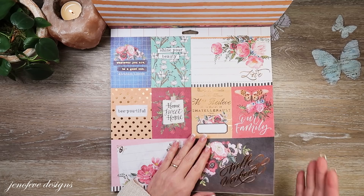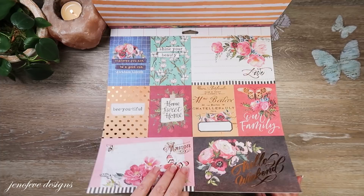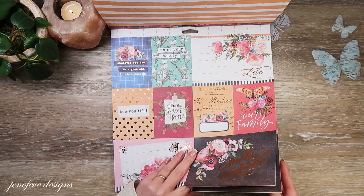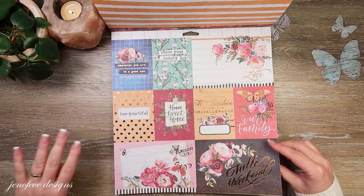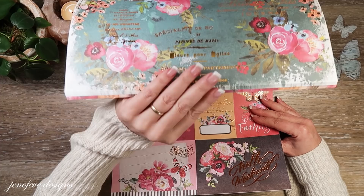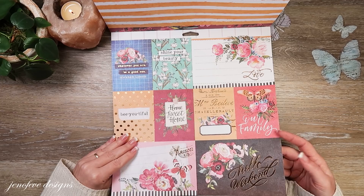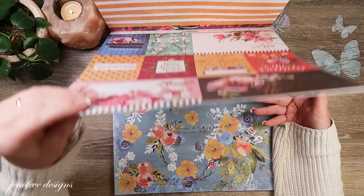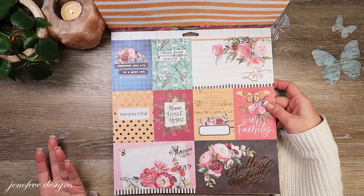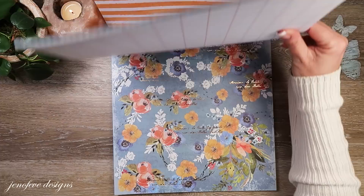It's only because of the way I do my scrapbooking and mini albums that I feel this way, but when you buy a paper pad you maybe want one or two pages of cut-aparts — that's fine. But we have four of the exact same cut-apart in this paper pad, and for how I make my albums, it's just too much. It'd be great if there was a beautiful paper on the backside of them.